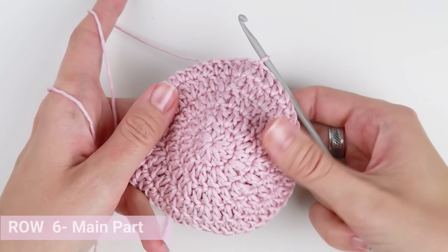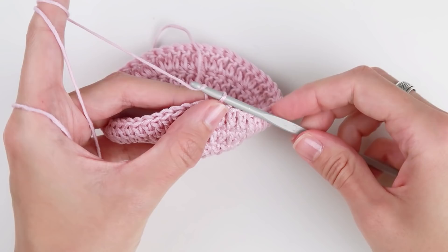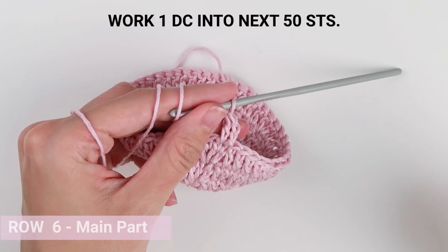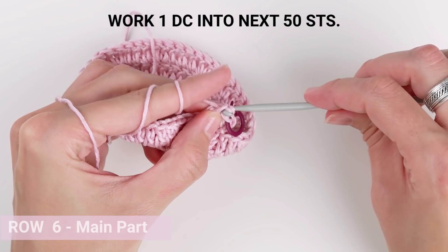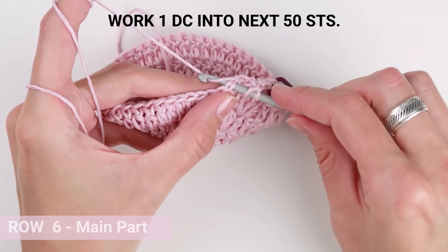From now on we will work in rows. The number of stitches each row will stay exactly the same, so instead of joining each time we will skip the slip stitch part, then turn our work and start with a new row. Let's start with chain 2. Now work one double crochet into each stitch all the way across — one double crochet into each of the 50 stitches.